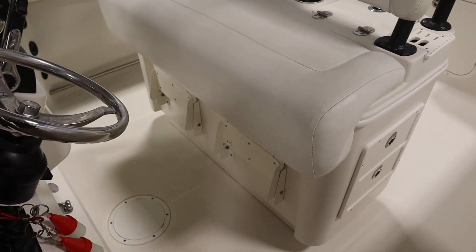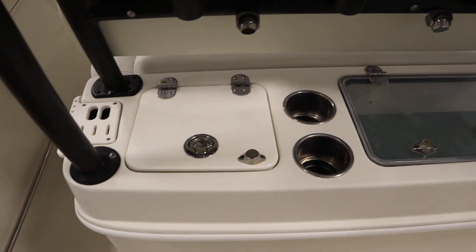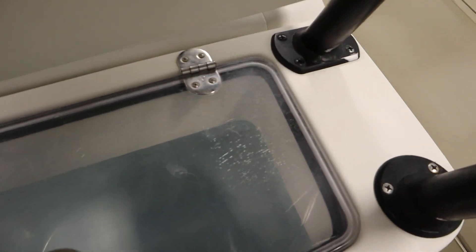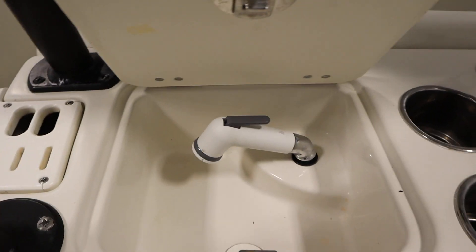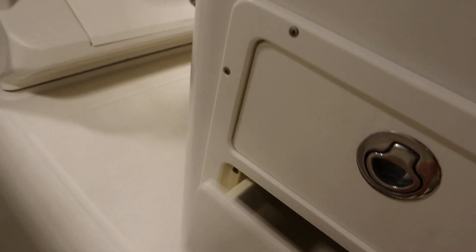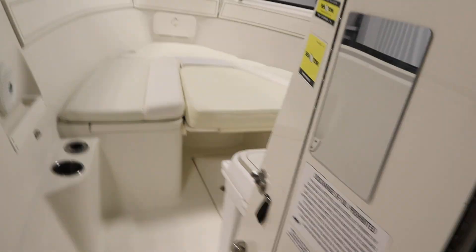It has a driver's bench seat with flip-up footrests, a large bait well/live well, a sink, two storage drawers, and a tool station, along with four rod holders and two additional storage drawers. It has an enclosed head including a